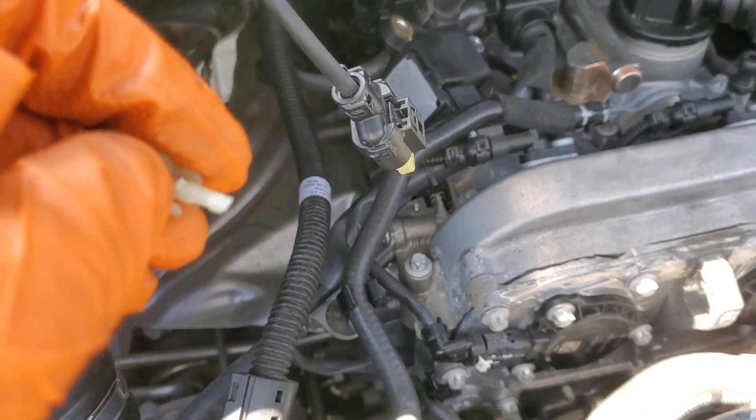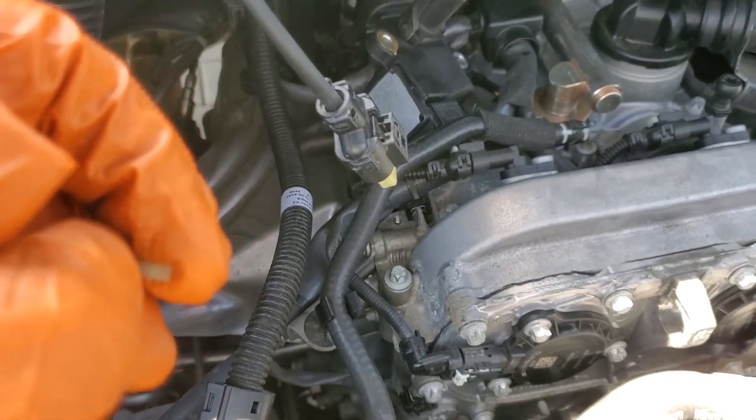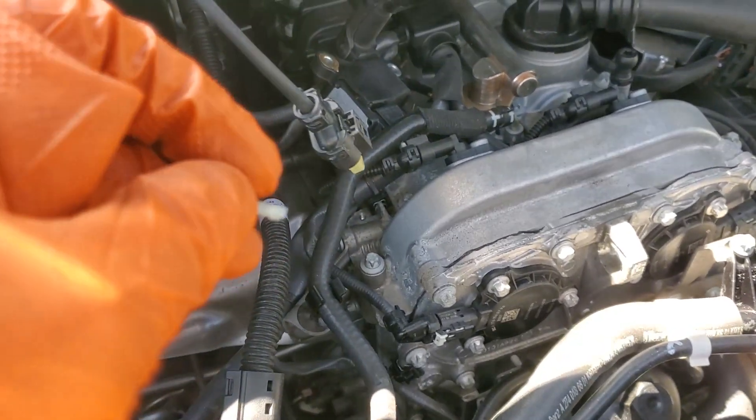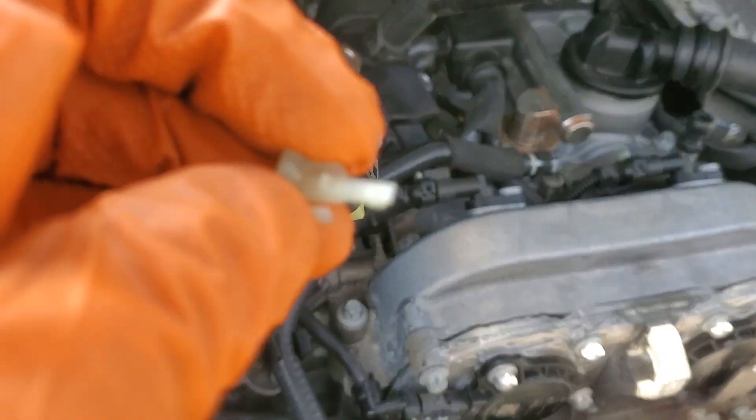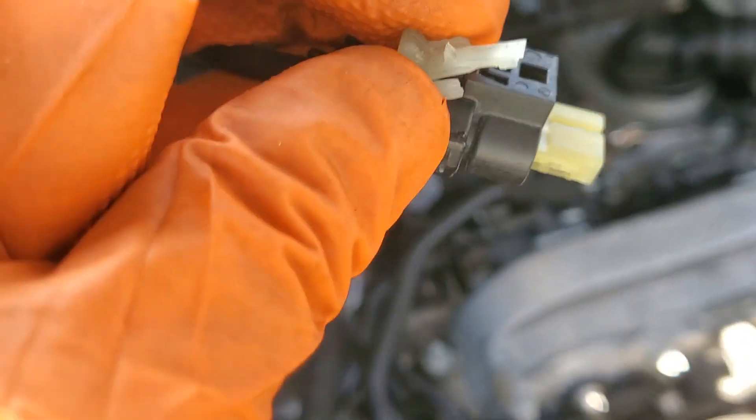I couldn't bear that price, so I had to do it myself, no matter how painful. I'm not done yet — I just wanted to give you an update and a couple of tricks I learned along the way. This little clip is a lock clip, and the hardest part so far has been taking this clip off the air box.